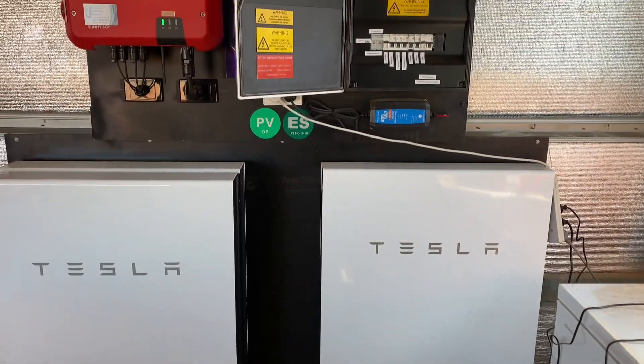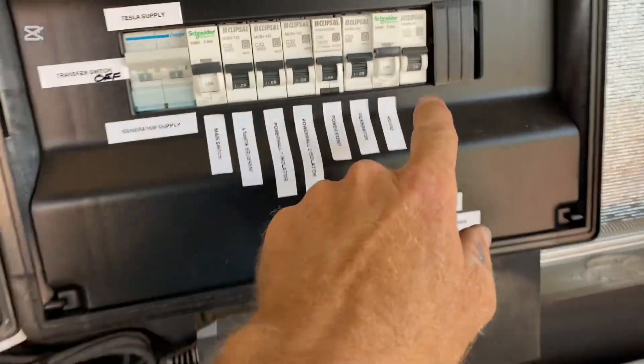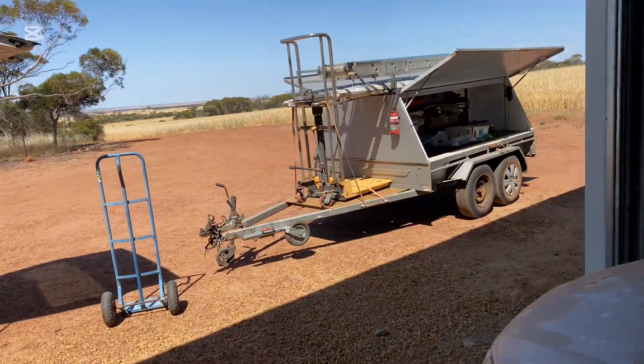I might be back one day to put some more solar on. But for now — oh, we're going to put a label on there. For now, that's all done. Time to pack up and drive home. Catch ya.